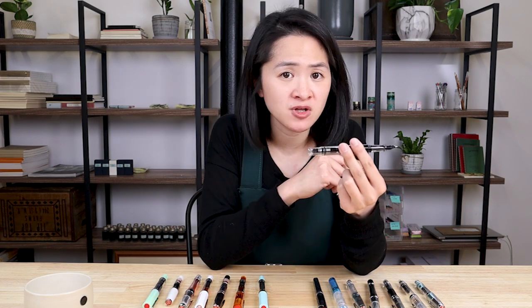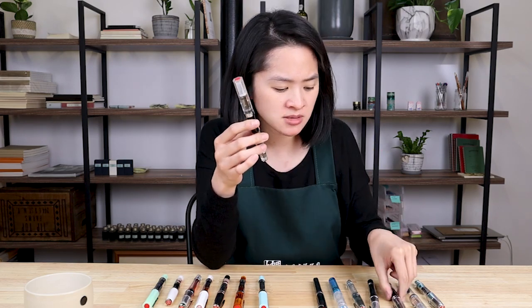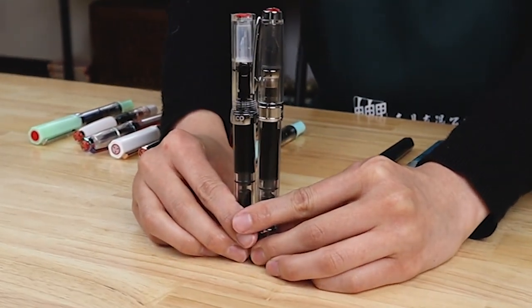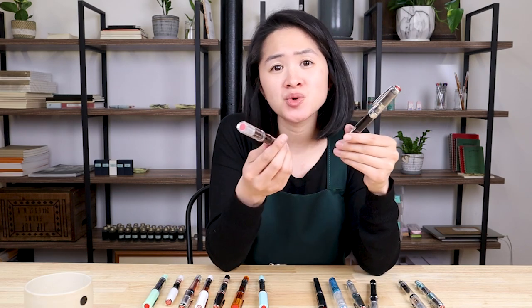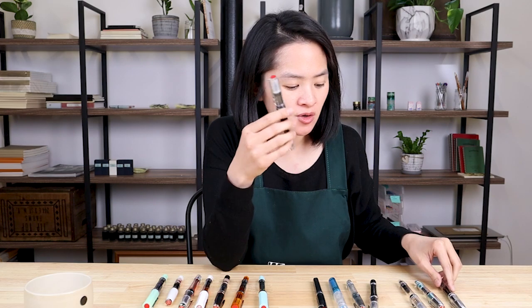It is a piston filler, and judging from the size of the pens they're pretty identical — I would say they hold an equal amount of ink. So yeah, this is the TWSBI Diamond 580 and the TWSBI Eco, two of TWSBI's most popular models.